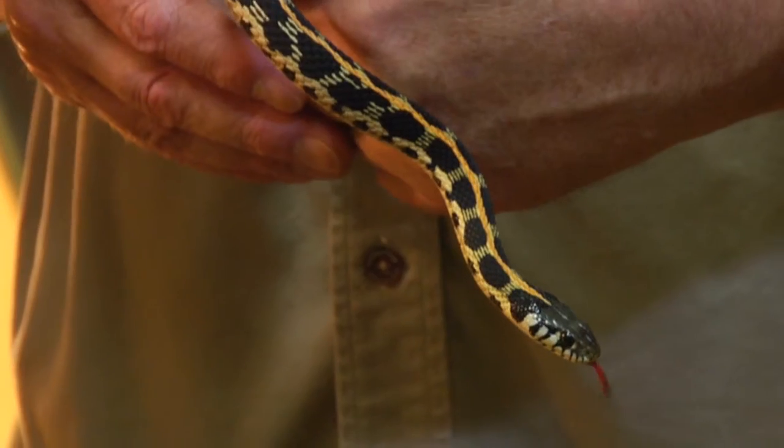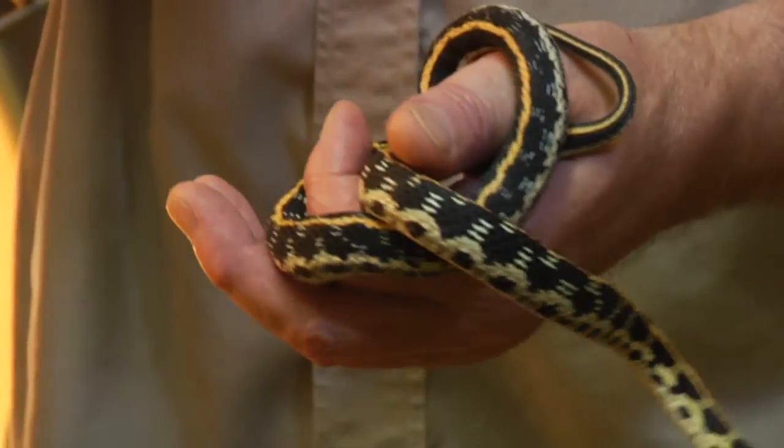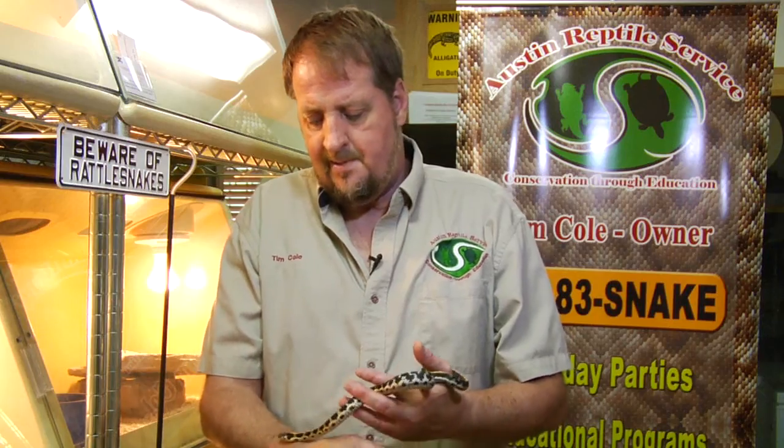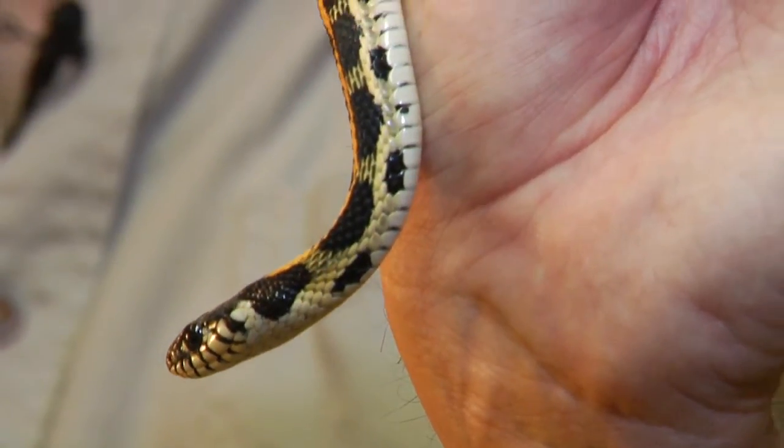I think this is one of the prettier snakes that we have in the Austin area. It's identified with a nice solid gold stripe going down the back, and it's got velvety black markings on the side of its neck, hence its name Black Neck Garter.